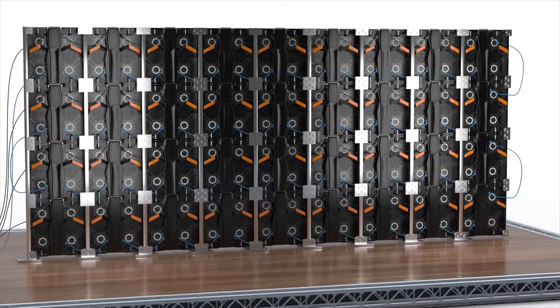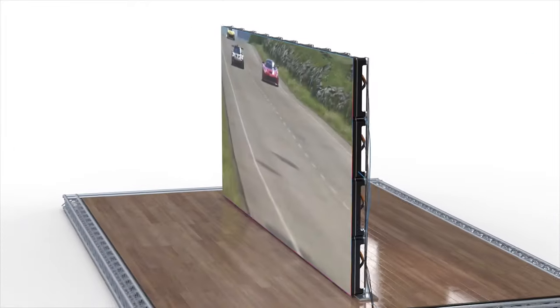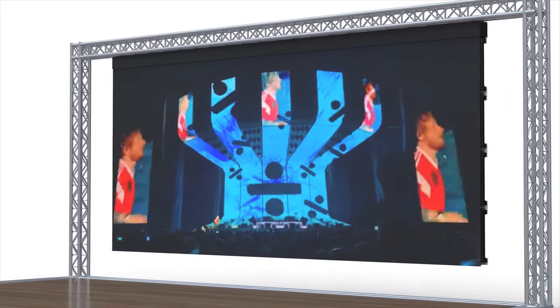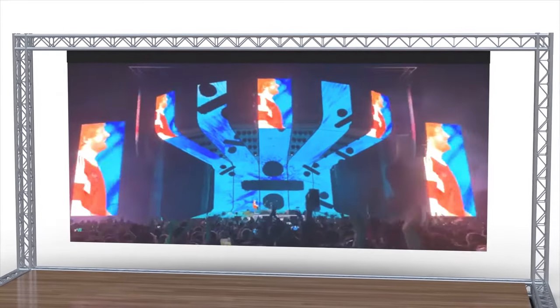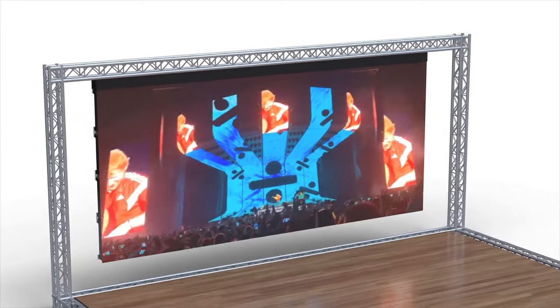Introducing BrightLink's new seamless small and large-scale LED video wall panel series. Our LED video wall panels are the most versatile and cost-efficient LED video walls on the market, coming in a variety of panel sizes, pixel pitch, refresh rate, brightness, and weatherproofing configurations.